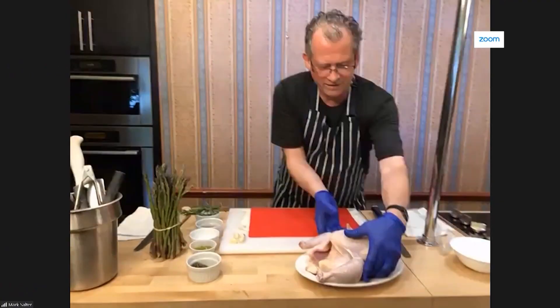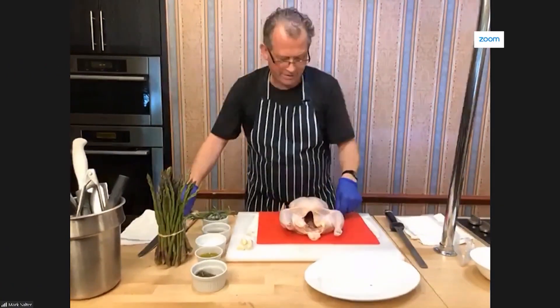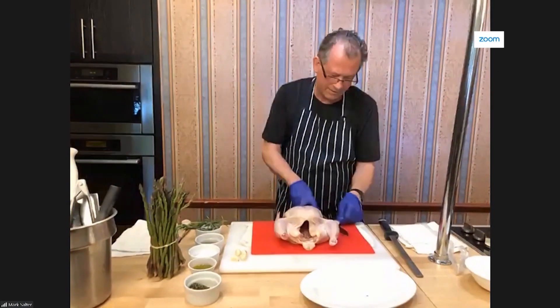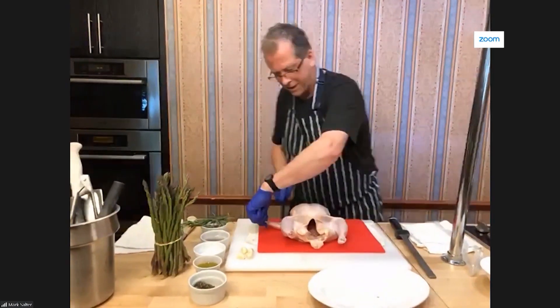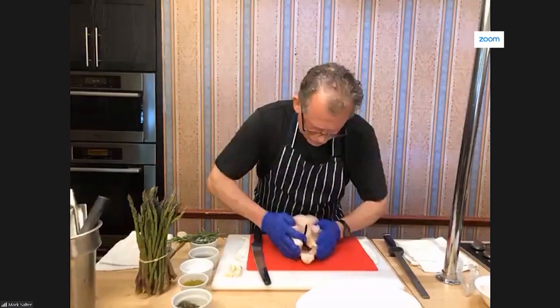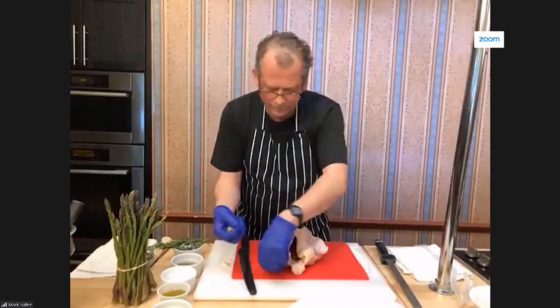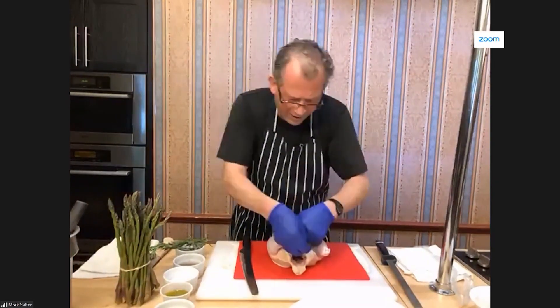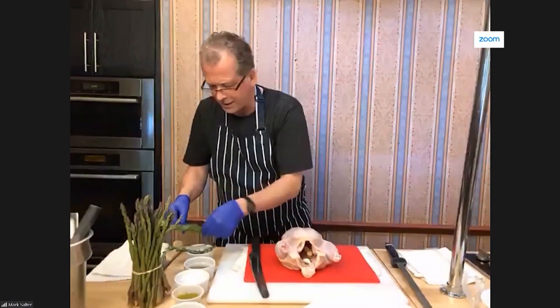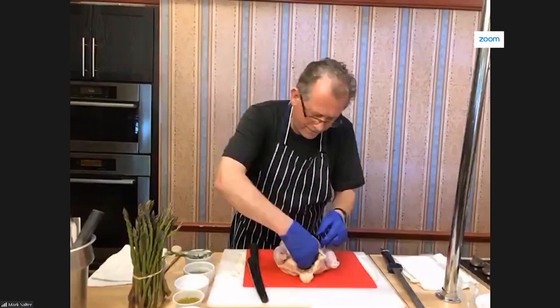Step one is taking the chicken and putting it on the board. I'm just going to take off the wings — the same on the other side. And then what we do is we push it together a little bit like that. We take some whole garlic cloves and stuff them inside the cavity. Then we take a couple of sprigs of rosemary and put those in there as well.